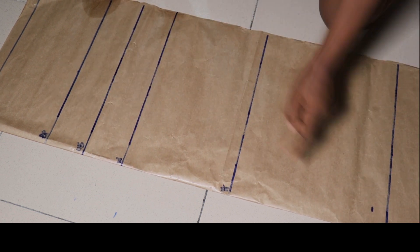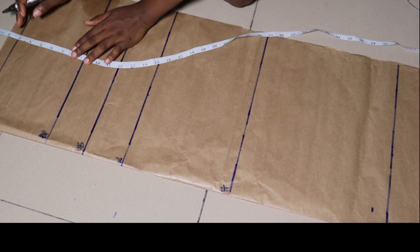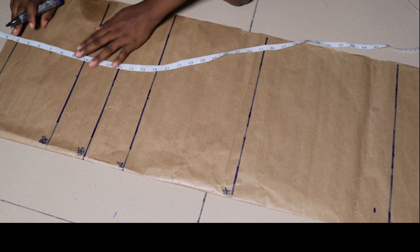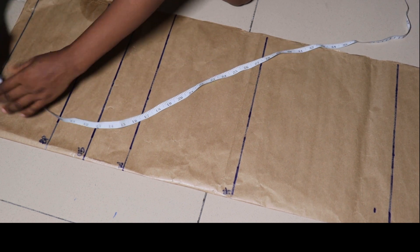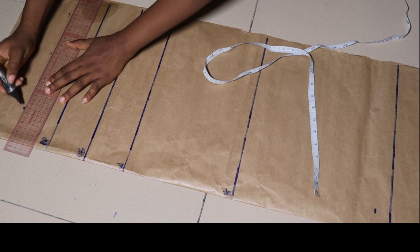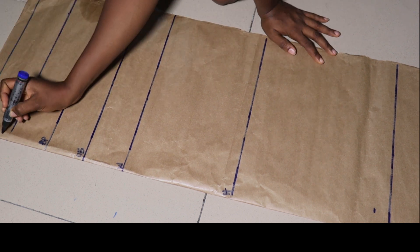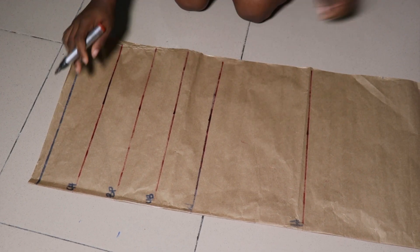The next measurement we want to take is our armhole measurement. I'll place the tape the way I placed it before — remember I used minus four — and I'll mark my armhole measurement at three cardinal points. My armhole is seven inches. To get this, divide your armhole by six and then add 1.5 inches to whatever answer you get. I've labeled this 'CH' which stands for chest.